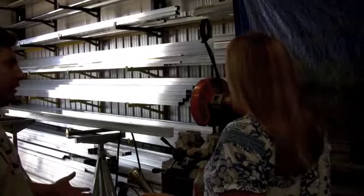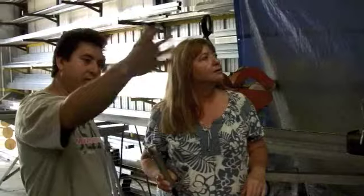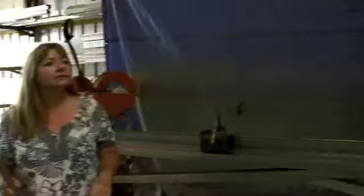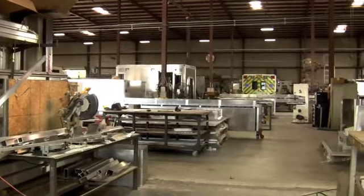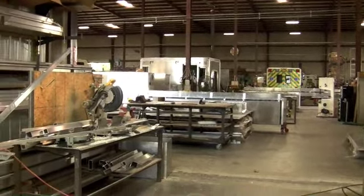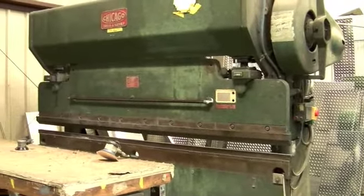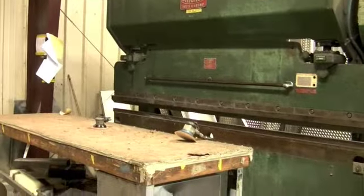We started cutting the aluminum over here in this area, and from here it will go to this area right here. The next area down is where we start assembling the truck. This is our shear — we make all the bends in the aluminum. Whatever we need bent is done in this area right here.